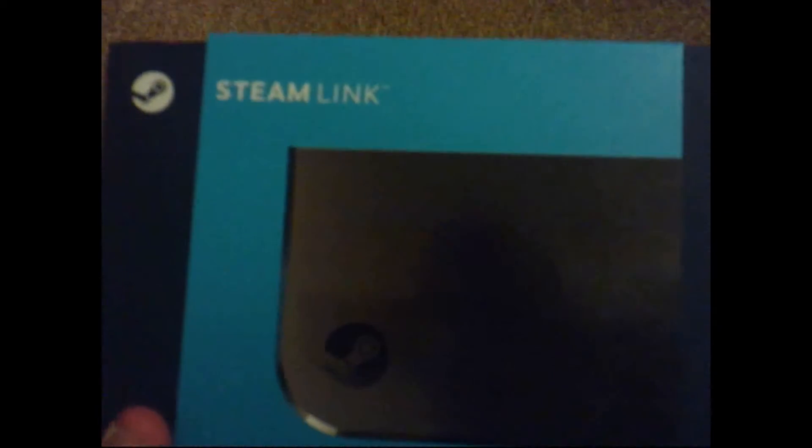Today I bought this on Steam the other day and I've decided to do an unboxing on it. One of my friends wanted to see it, so I thought, you know what, why not. I bought this on Steam the other day for about £37.